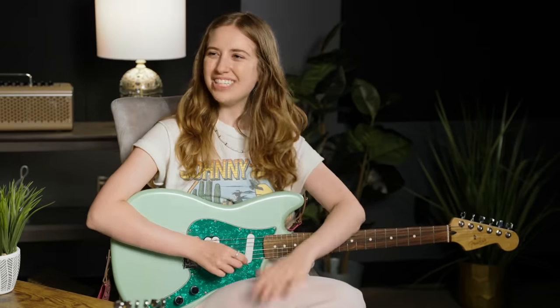Hello, Internet. My name is Ayla Tesler-Mabe, and this is Sammy Gowie. Sammy has been my guitar teacher for a very long time.